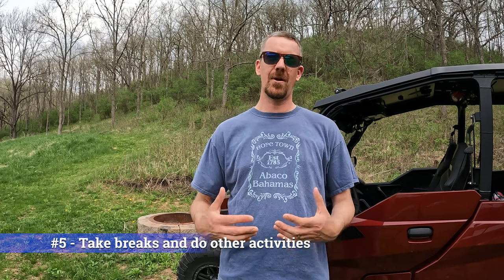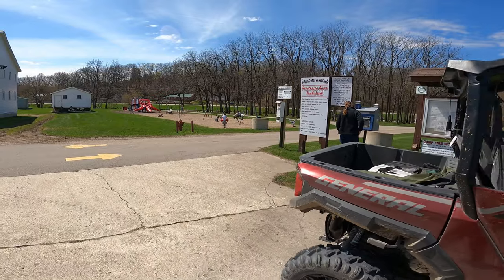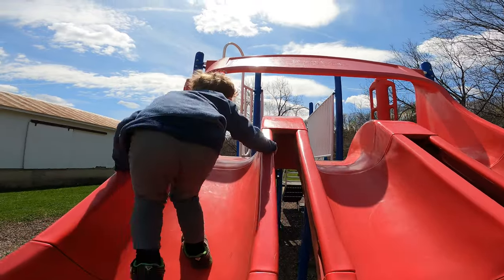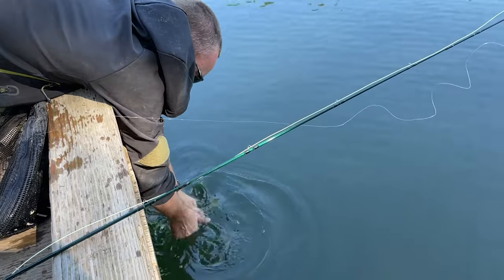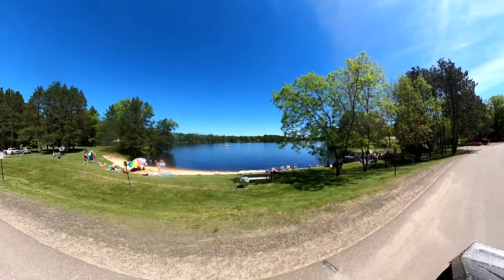That brings us to our fifth and final tip when taking your family out UTV camping for the very first time: when you're out there riding all day, make sure you plan some time for breaks. Our kids love to stop and play at playgrounds, so if we see a playground a couple times throughout the day we'll stop and let them play for 20 minutes. It gets them out of the seat, gives them something to look forward to, and lets them burn off some energy. I like to take a break and do a little fishing, so we'll look for a picnic spot alongside a lake or a stream, and I'll bring along a collapsible fishing rod and a couple lures to throw for some bass or trout during lunch. Maybe instead of going back to the campsite at the end of the day, stop at the local supper club or pub for some dinner and a drink.